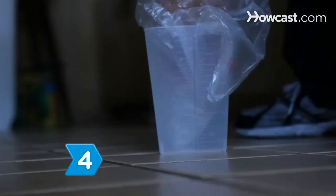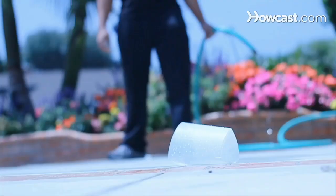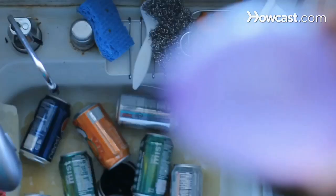Step 4. Line all of your garbage containers with disposable plastic bags and dispose of the bags frequently. If you don't want to use plastic bags or discover that yours has sprung a leak, wash your garbage containers at least every other day.